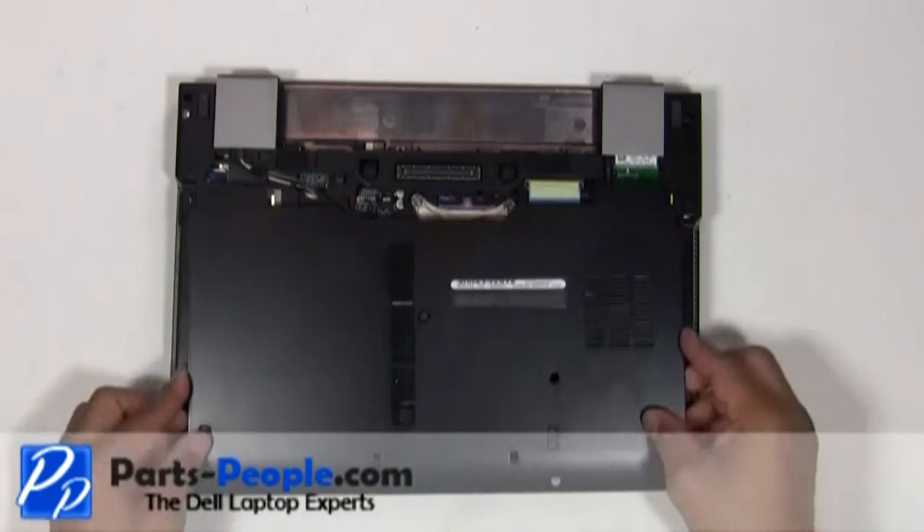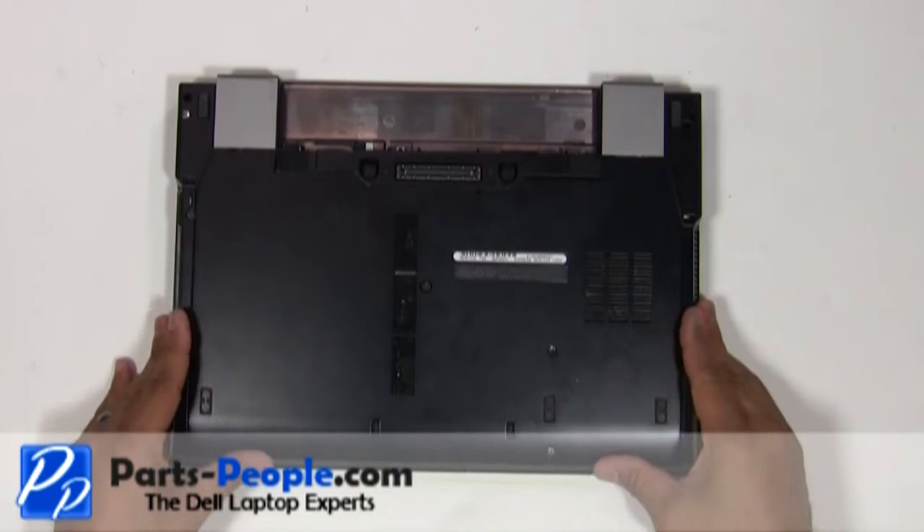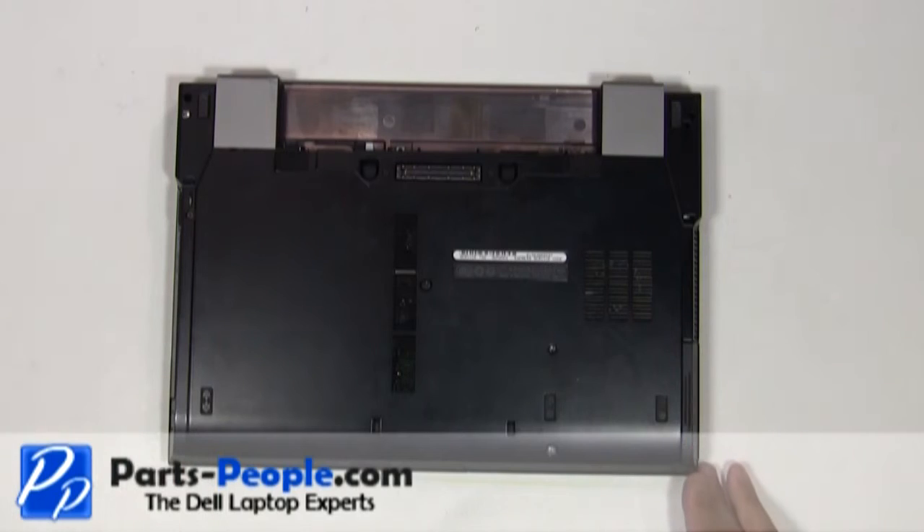Place the access door cover onto the laptop starting at the bottom and slide it up into place. Screw down the single retaining screw and replace the two hard drive screws.